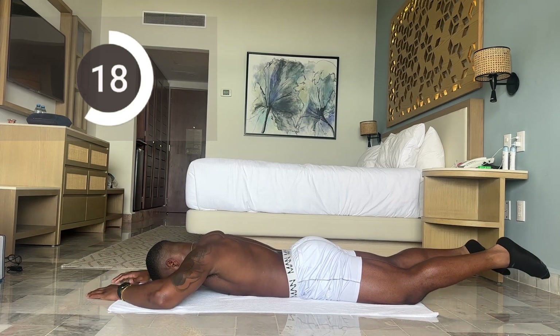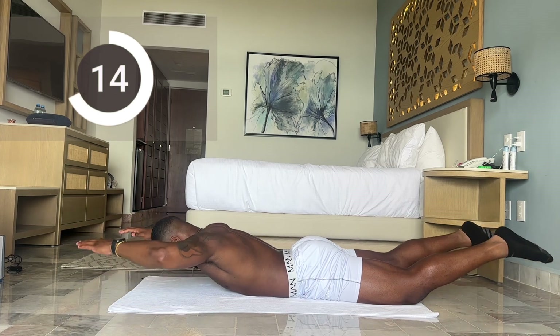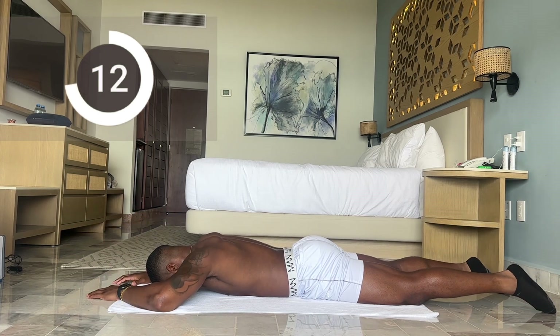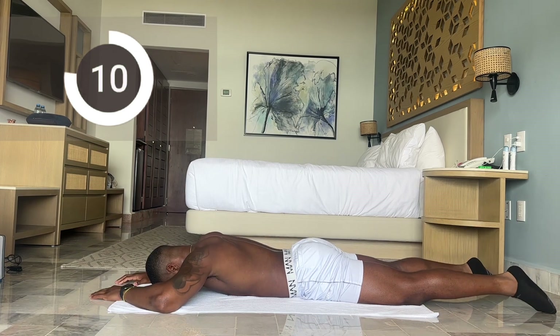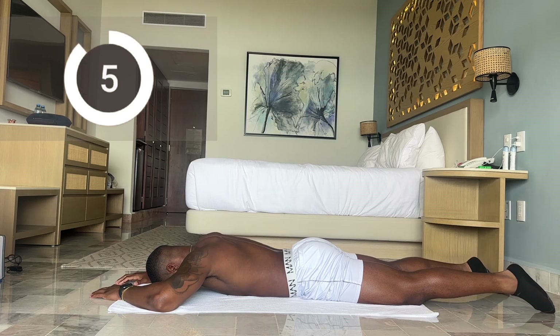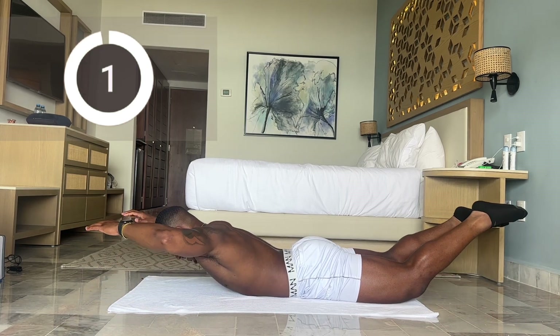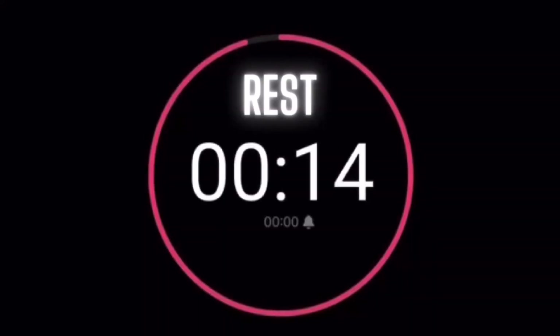Less than 20 more seconds, you got it. Take your time and control the movement. Five more seconds. And time. 15-second break.